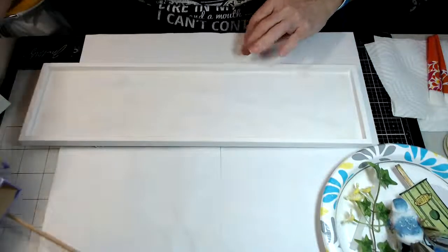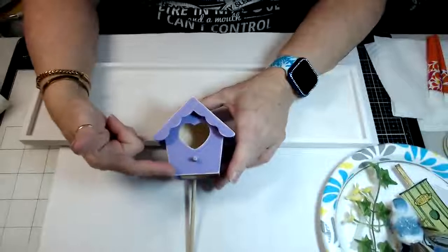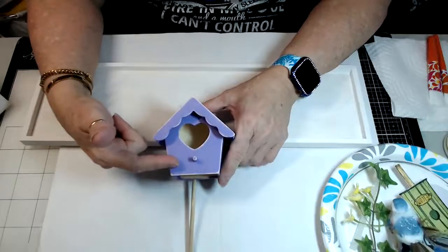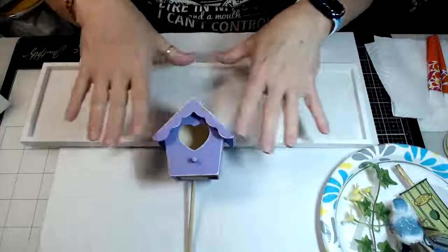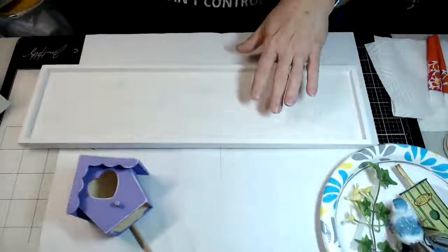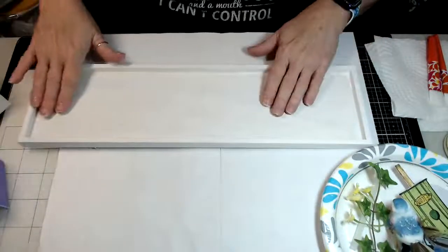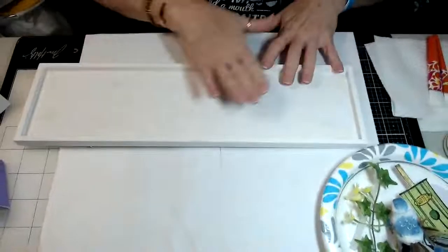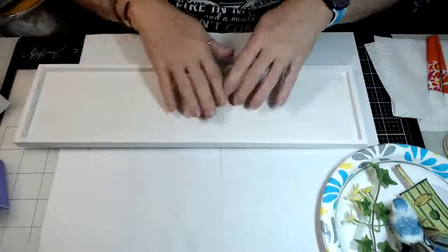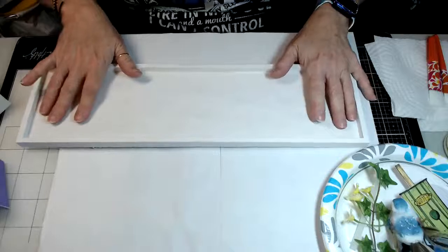Then you want to add a coat of lavender paint and paint your birdhouse. Once you have these done and painted, let them dry. Then the next thing you're going to do is take some sandpaper and sand, because you want to give this a shabby chic kind of look.